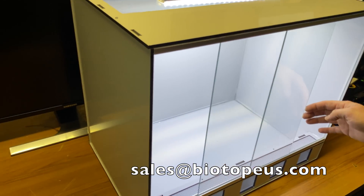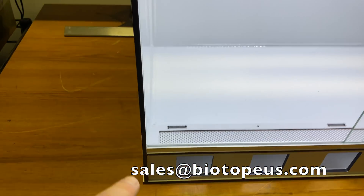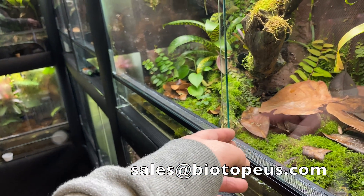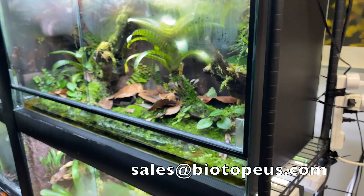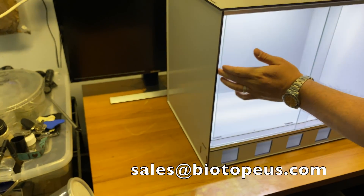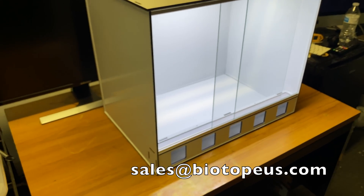Fruit flies cannot get through the door gap — you can see right here there's virtually no gap along the sides. On my other tanks there's about an eighth-inch gap where flies can definitely escape, which is fine in the garage, but this design — to my knowledge — is the first truly fruit fly-proof sliding glass door system I've ever seen.